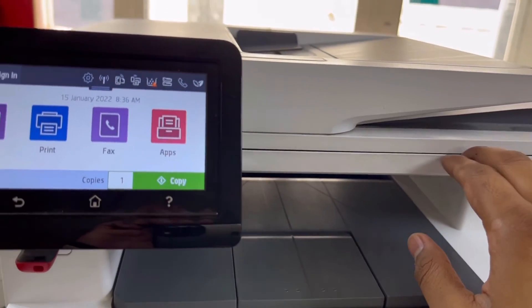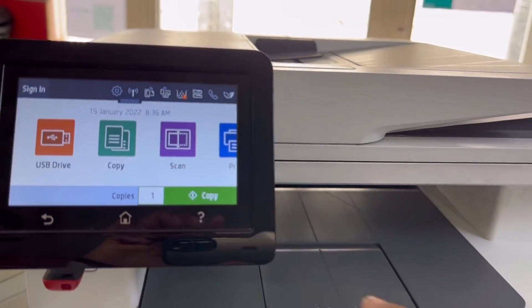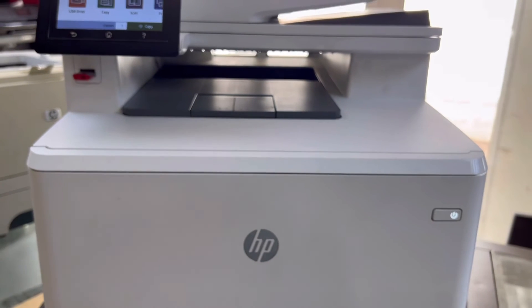Hopefully you understand — scan to USB and print from USB. It's very easy with this model. You can use the automatic document feeder or the flatbed scanner. Hope you understand the method. If you have any questions, ask me in the comments and I will answer gladly. Don't forget to subscribe to the channel. Take care!